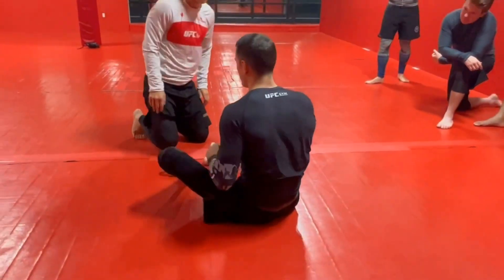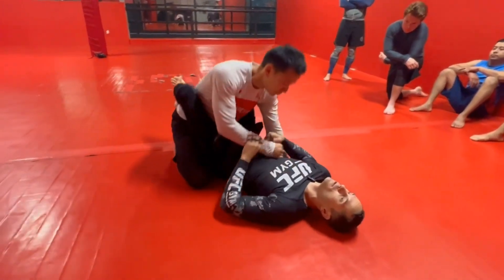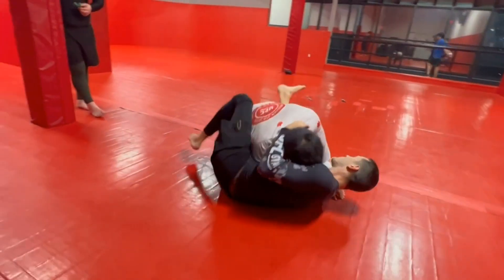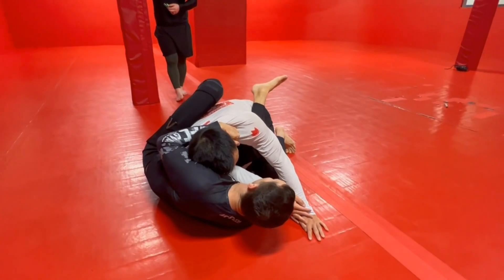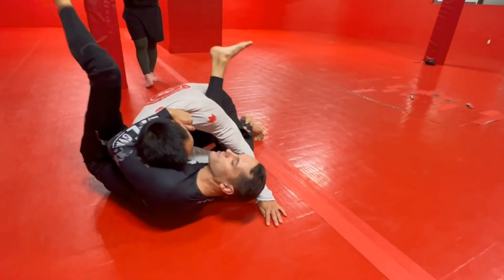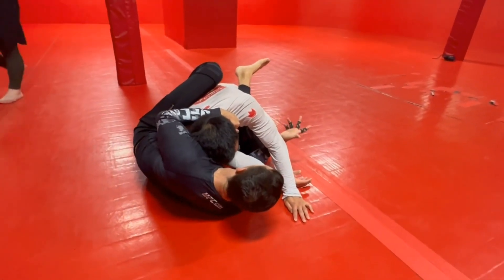Doesn't always work. Sometimes you'll notice you actually drag too far — you moved too well. It ends up being a really big drag, and we end up here where they're actually in the way of us getting underneath them. So when that happens, instead of trying to get underneath them and do a pendulum sweep, which I really can't get to because this whole shoulder is blocking me from pivoting underneath them...